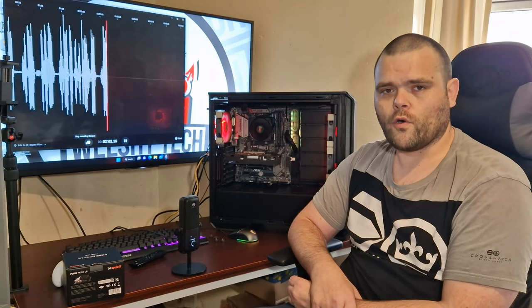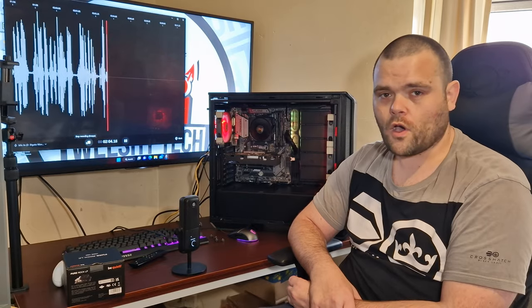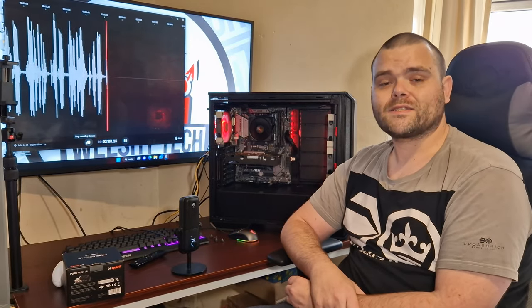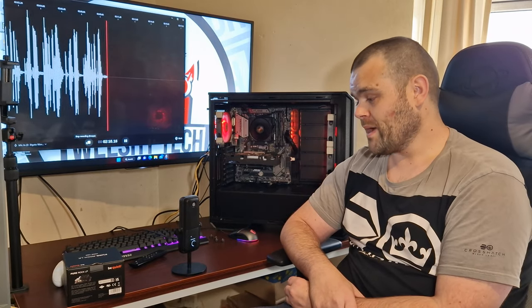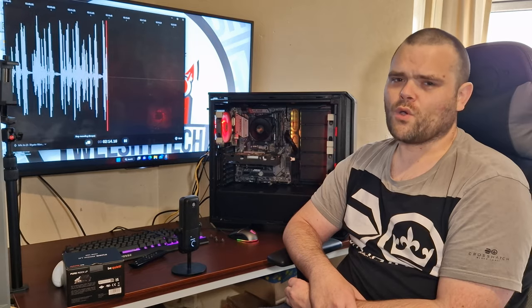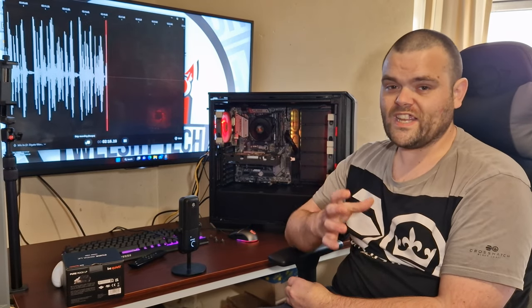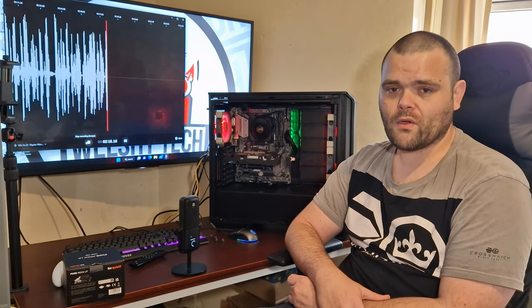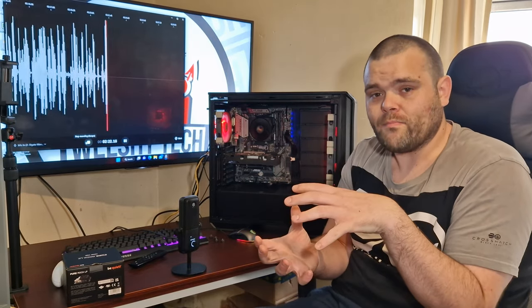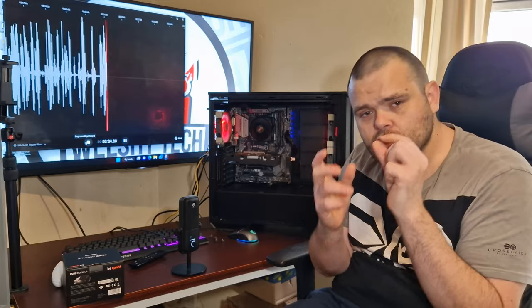In terms of should you buy it — this is primarily for small form factor builds, not for a large build like this one. You could put it in a big case, but the whole point of a low profile air cooler is to use it in something cramped that only has a certain amount of room.